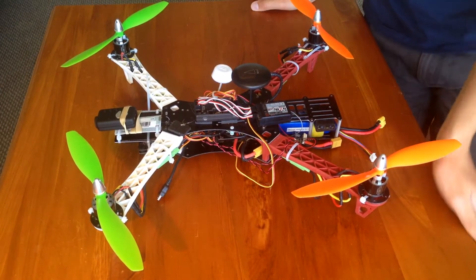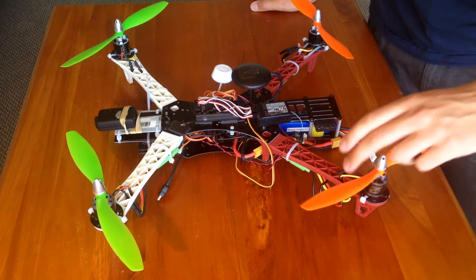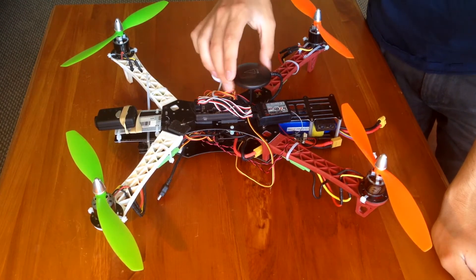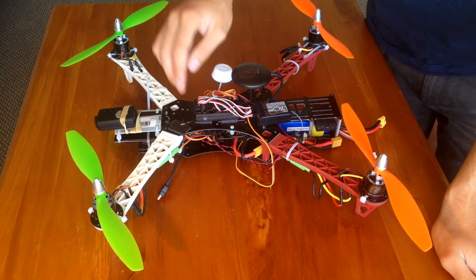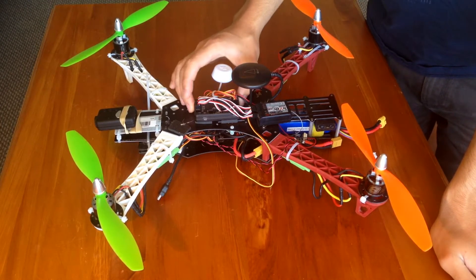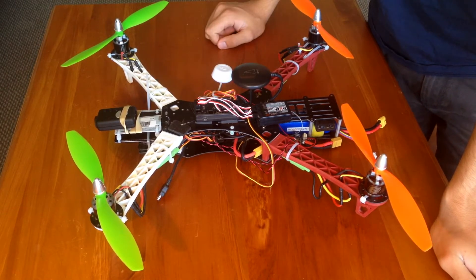Hi guys, welcome to HiFly RC. I'm just going to show you my 450 Alien Quad from Banggood.com. I'm running the APM, or it's called the Hobby King Pilot board. It's a really good board and I've got the Neo 7M GPS connected to that.